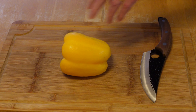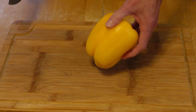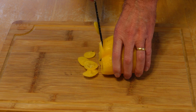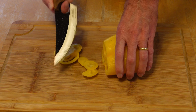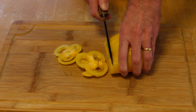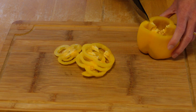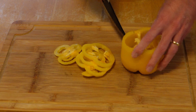Let me grab a few things and we're going to start testing this out. First thing we're going to try is a big nice yellow bell pepper. Let's see if it's pretty sharp — oh man, that goes right through it really easily. See how thin I can slice that — all right, sliced that pretty thin. Looks like it's going to slice up pretty good.